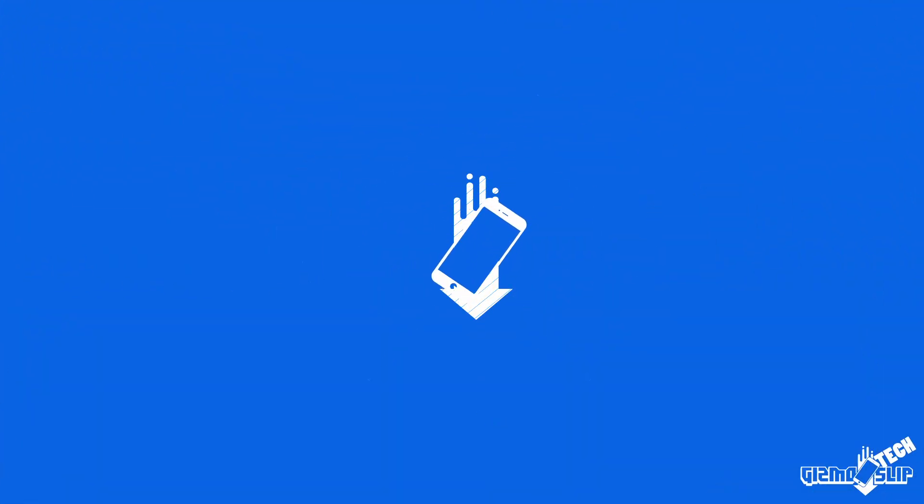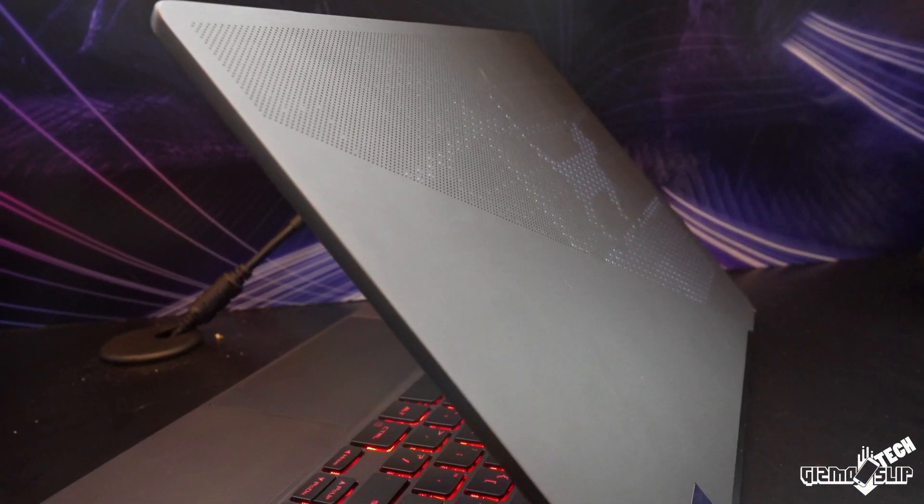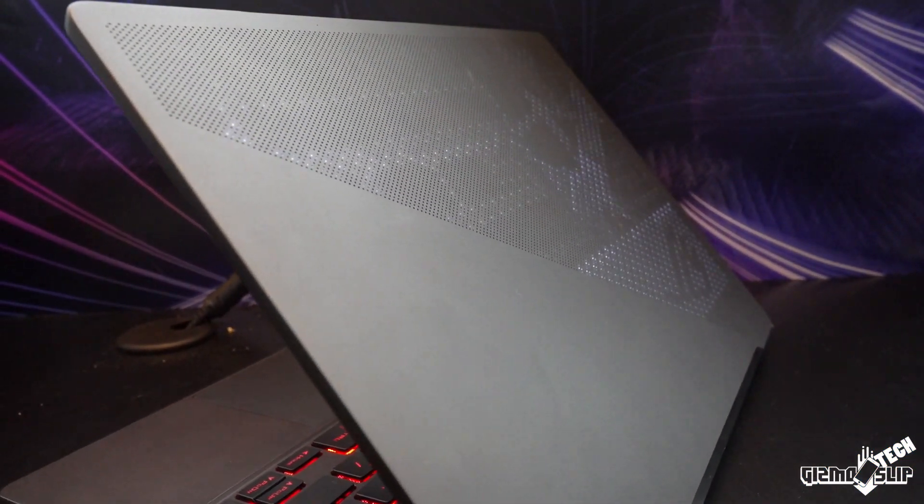Welcome to another episode of Gizmo Slip Tech. Today we're taking a look at the Zephyrus G14. I got all of the specs and details and got to get hands-on with the Zephyrus G14 and even play some games on it when I was at the NVIDIA booth.